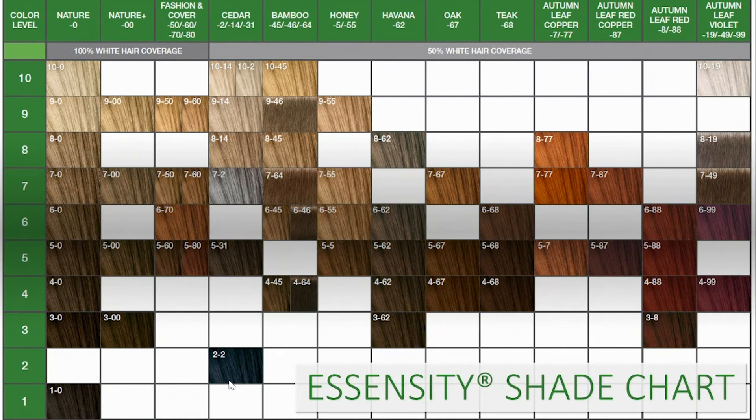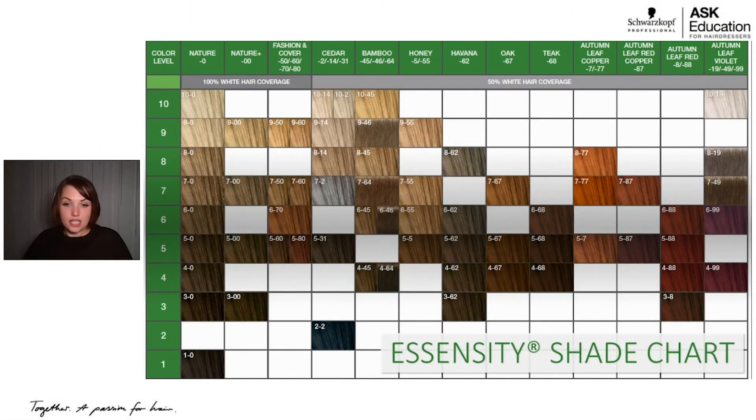I love the reds, coppers, and violets within Essensity — they really look like autumn leaves, like someone plucked a leaf right off a tree and brought it into the salon. Absolutely gorgeous. Then we have the 10 series high lift shades across the top, giving up to four levels of lift. They're meant to be used on virgin hair, levels six and lighter natural hair. Those are the only shades meant to be used with the 38 volume developer.